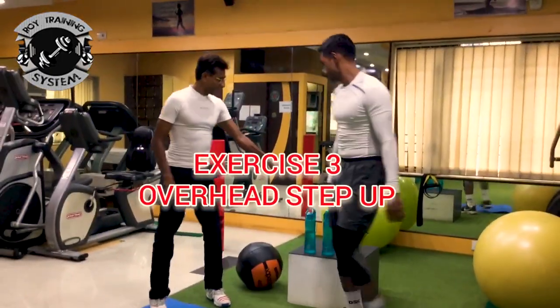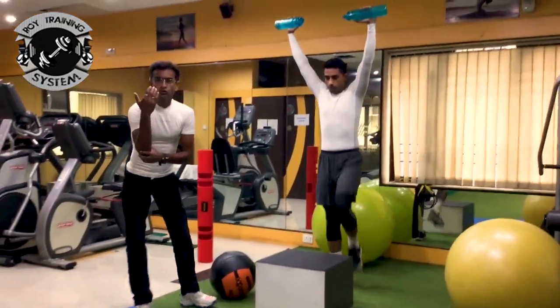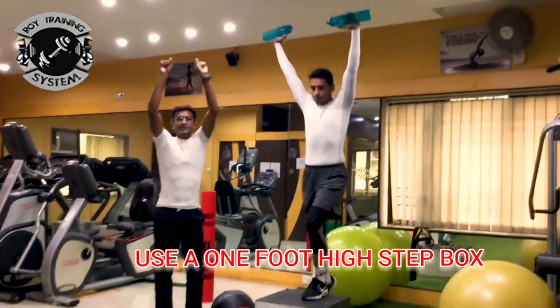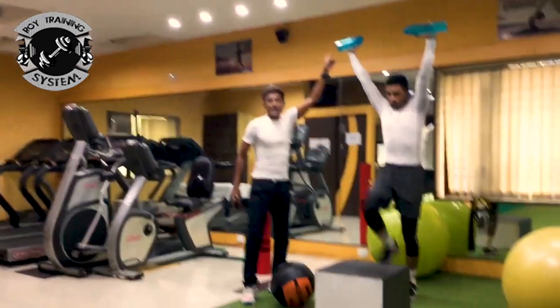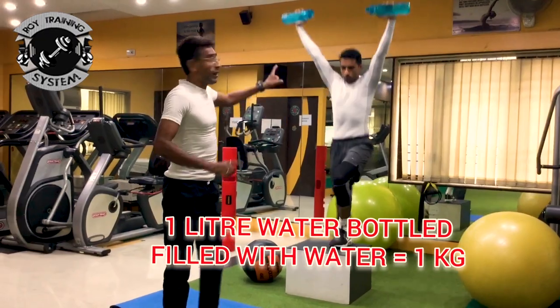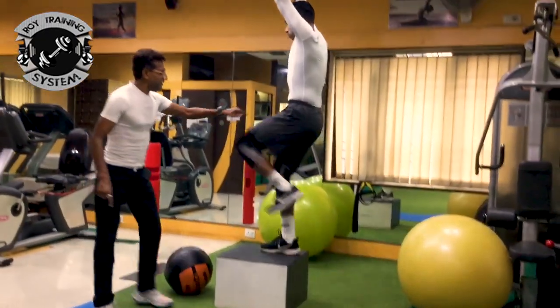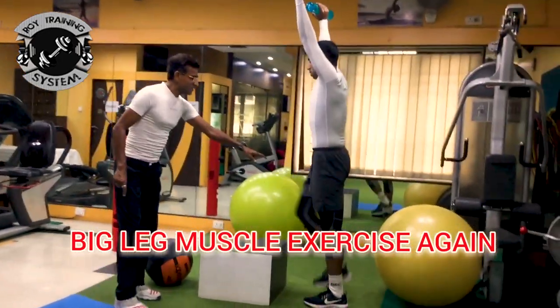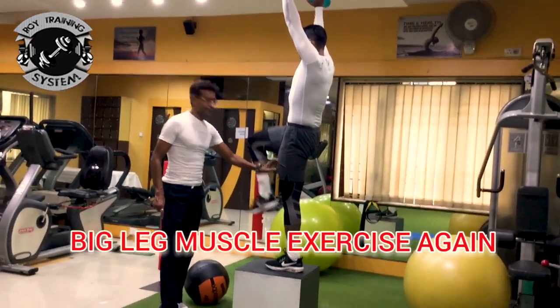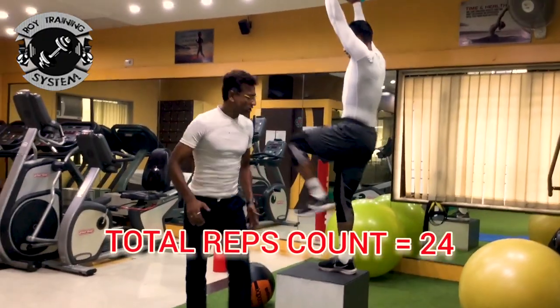24 again. The next one is Overhead Step Up. There is a step box, about 1 foot high. Keep the hands up. As a substitute weight, a 1-litre water bottle is 1 kg. This is big muscle exercise — stepping up works the big muscles of the legs. 24 total count.